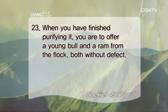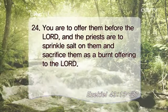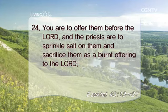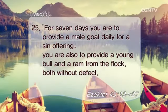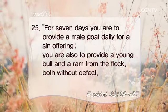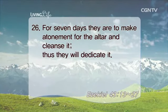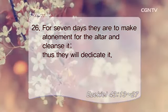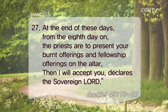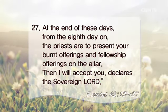When you have finished purifying it, you are to offer a young bull and a ram from the flock, both without defect. You are to offer them before the Lord, and the priests are to sprinkle salt on them and sacrifice them as a burnt offering to the Lord. For seven days you are to provide a male goat daily for a sin offering. You are also to provide a young bull and a ram from the flock, both without defect. For seven days they are to make atonement for the altar and cleanse it, and thus they will dedicate it. At the end of these days, from the eighth day on, the priests are to present your burnt offerings and fellowship offerings on the altar. Then I will accept you, declares the Sovereign Lord.